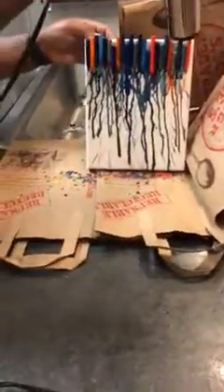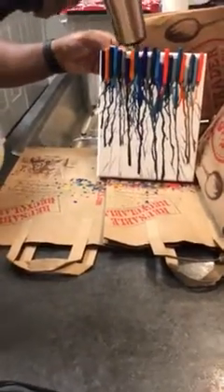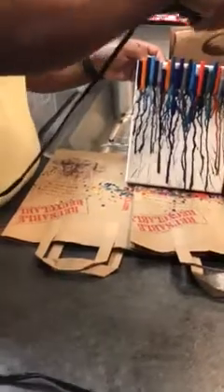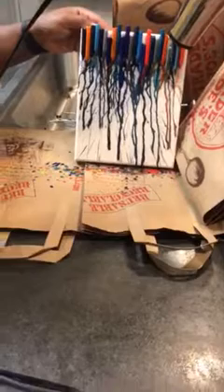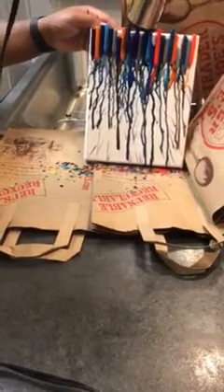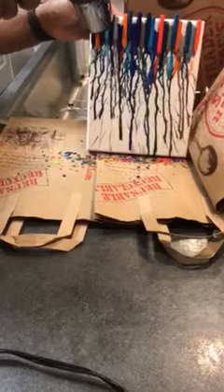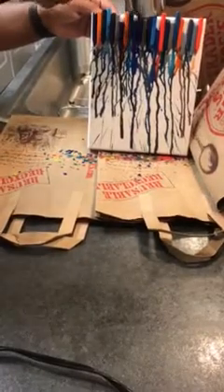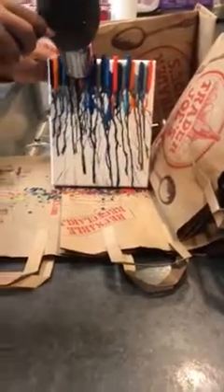It's all on personal preference of how long you want to melt your crayons. Some people like to melt them a little bit less; some people like to melt them completely and cover the whole canvas. Right now he just kind of has it on lower heat to get the little drip effect going. It's looking pretty cool — I'm really liking the mix of colors.